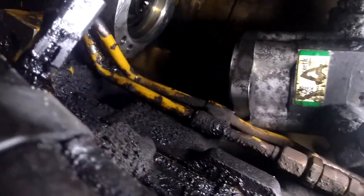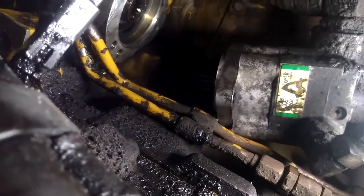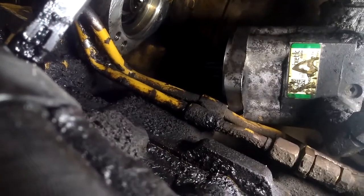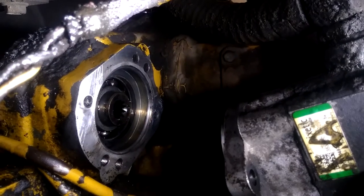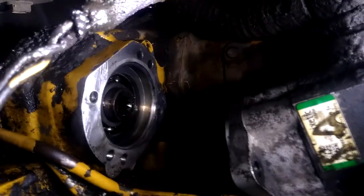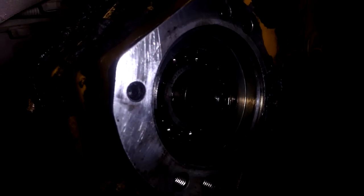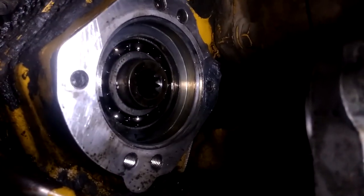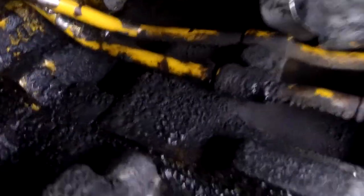I looked it up and found nothing online — no tutorial videos on YouTube about dismantling this, taking it apart, cleaning everything, and putting it back together. So I'm making this video to try to help someone else. Everybody kept saying it's in time with the motor, but it's not. If you look inside here, there's a fuel pump on the other side. The sprocket has splines and bearings, and it's stationary.